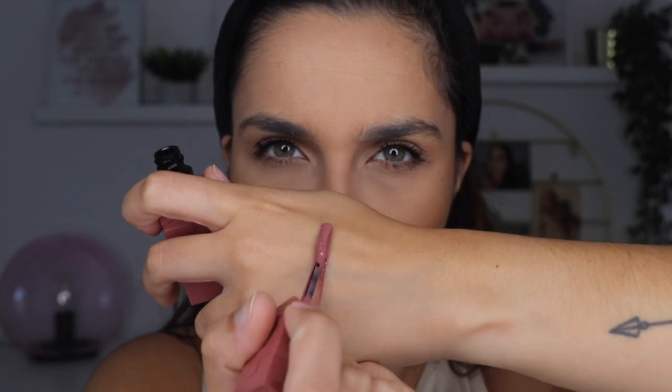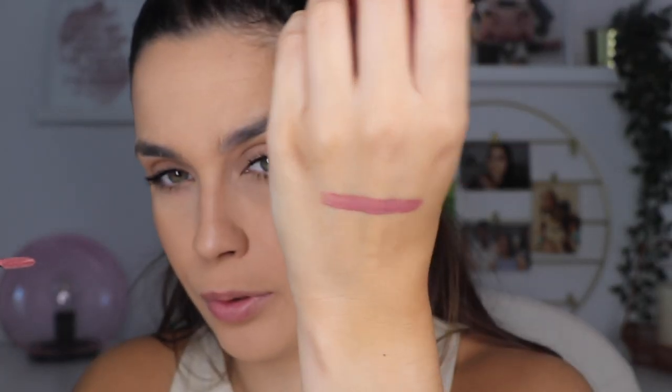The color I decided to buy is shade 35, Cheeky — it's a nude rose. It was one of the colors that called to me. I'm going to do a swatch so you can see the color. It's so beautiful. It also has a scent that reminds me of the Superstay Matte Ink — very similar. So if you have one of those, you'll know what this smells like.